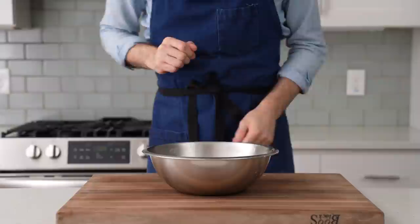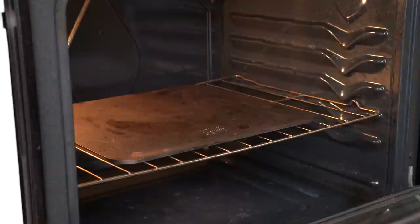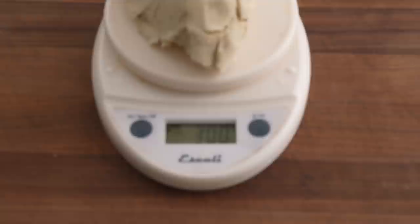Now I'm gonna preheat my oven to its highest setting. In this case, that's 550F, 287C. On the inside, I've got my pizza steel set up on the middle rack with the rest of the racks removed. To get this dough into a pizza shape, I'm first gonna divide it into two 300-gram-sized pieces. Feel free to just cut the dough roughly in half, of course, if you don't have a scale.